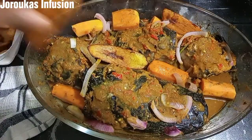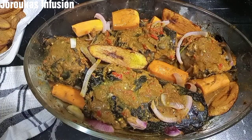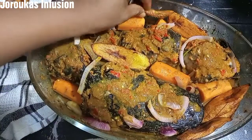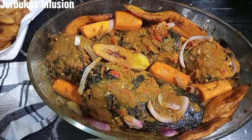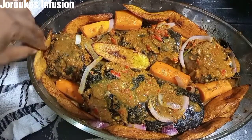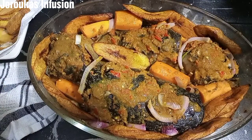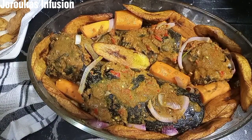We're going to add an extra something because I want this to be a complete meal, so we're adding some fried plantains. Go ahead and use potato fries if that's what you have available. We're going to take this back into the oven and bake at about 180 degrees for about an extra 10 minutes depending on your oven. What you want to achieve is that barbecue look on your fish.